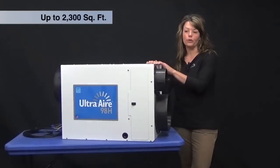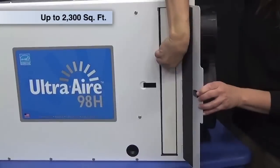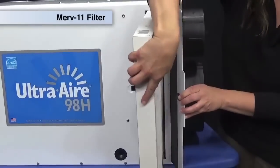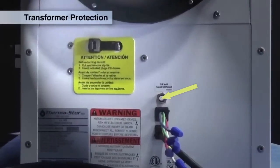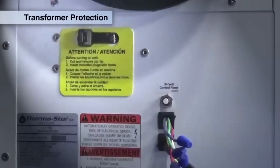This particular unit will do about 2,300 square feet. The unit has a MERV 11 filter and it does have filter access on both sides of the unit. This unit features transformer protection, meaning that it has a 24 volt control reset button located on the back of the unit.